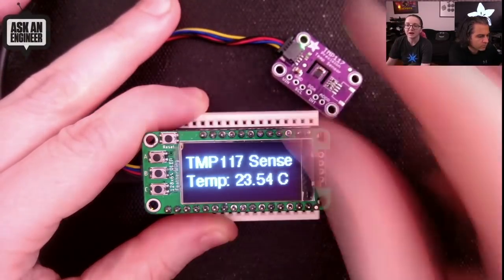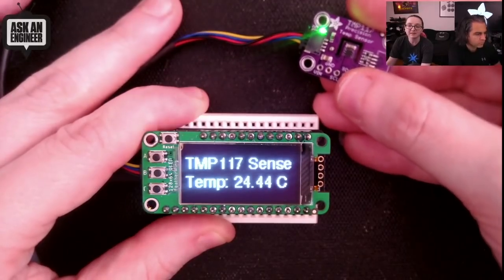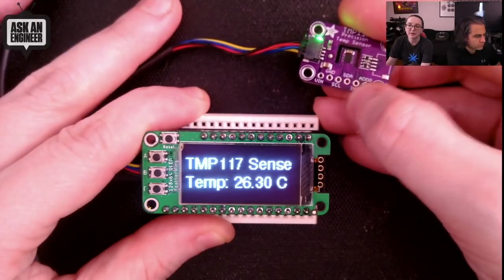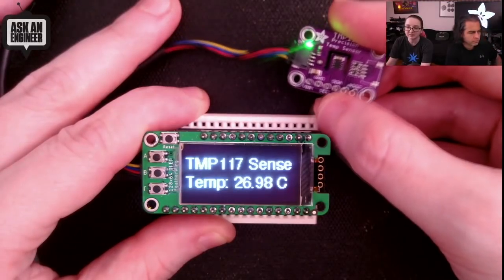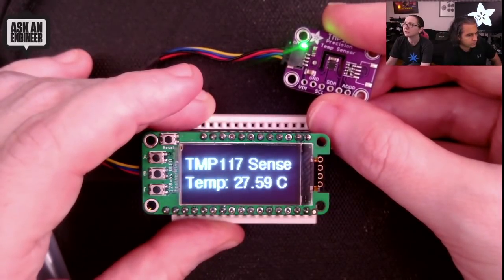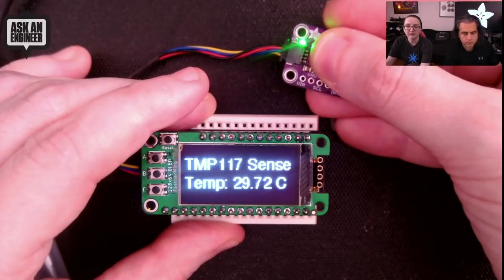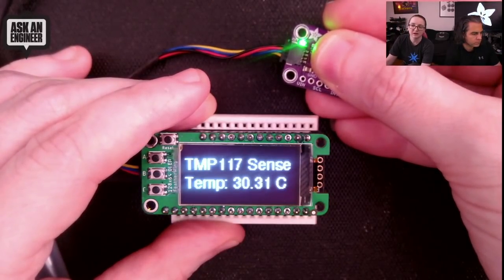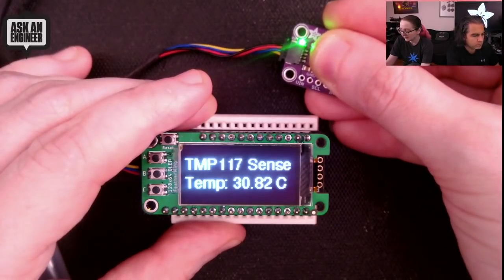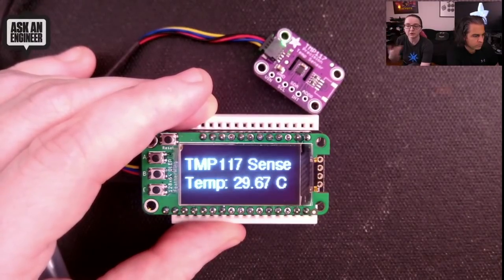This is an earlier prototype I have that's purple — that's from OSHPark. The one in the store is black, but it's the same sensor. The little cutout in the center means the thermal resistance of the board doesn't affect it, so it's very fast to react. It's a 16-bit sensor, so you get about 0.0078 degrees C per bit. I put my finger on it and you can see it heats up pretty quickly — not to a full 100°F because it's a little cool in here, but when I let go the temperature starts falling quickly as well.